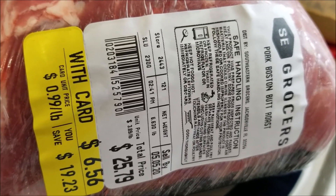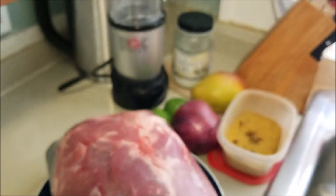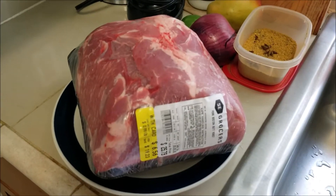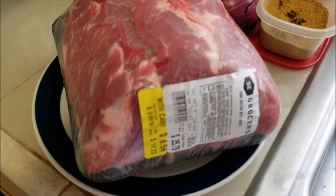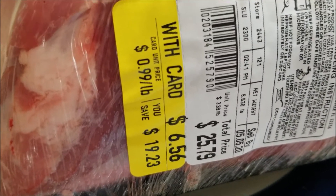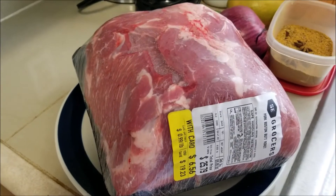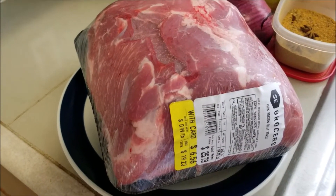Hope all is well and you're staying safe as always. For today's episode, we're going to make jerk pulled pork. We picked up this beautiful pork butt from Winn-Dixie. They were running a crazy sale — and you know sales are part of that frugal life. We got it for $6.56, and that was for about 6 pounds of pork, which is a steal.